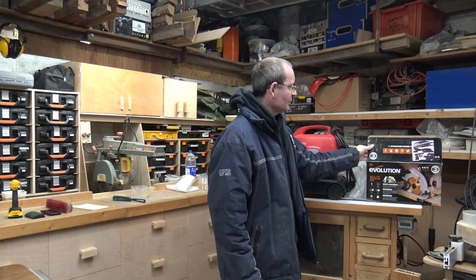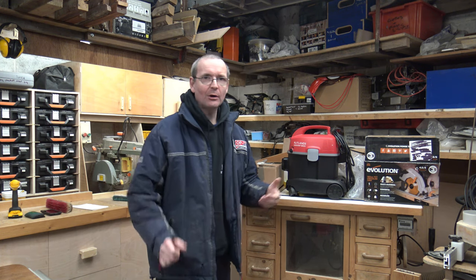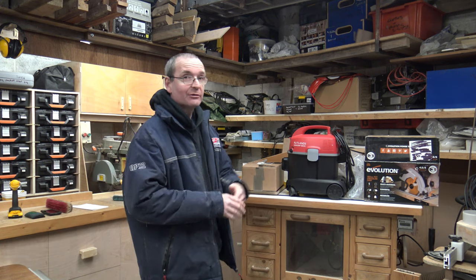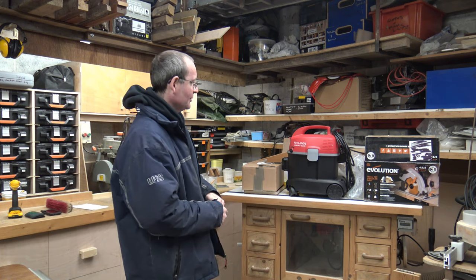Looking at the circular saw that Evolution sent me, it actually does come with a nice decent long cord. Whether that's Evolution listening to their customers and getting feedback, I don't know, but I've advocated in a lot of my videos for a long time — please, manufacturers, put a longer cord on your power tools. And they're just starting to listen to customers and do it now. So well done Evolution for that. But as I said, it's not without its own issues.